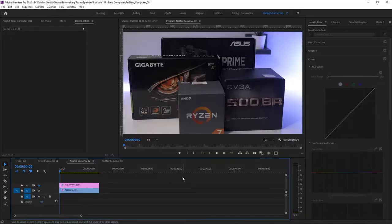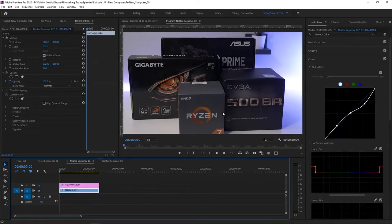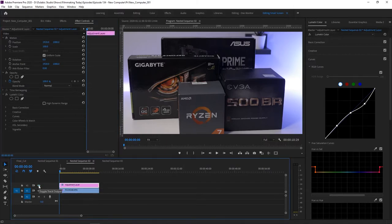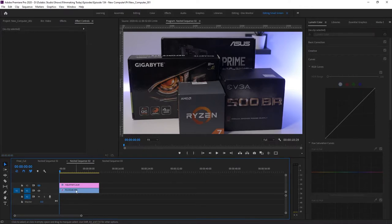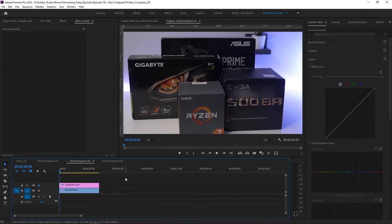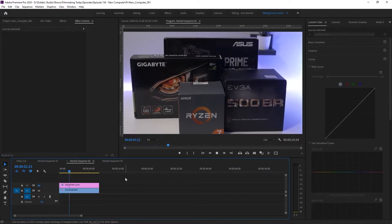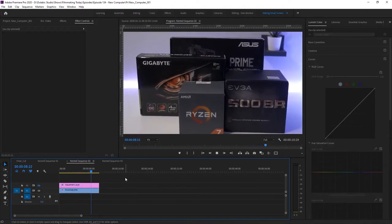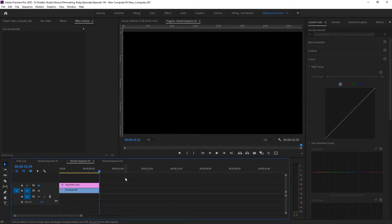Let's take a look at the performance of this build. I have a very simple clip here on a 4K timeline — the resolution is 3840 by 2160. Right now the color grading is turned off, so this is just the clip by itself with nothing applied. Let's play back at full resolution. It's pretty smooth motion and I don't see any skipped frames. It's 11 seconds long, so that's fine.